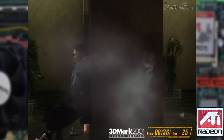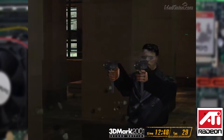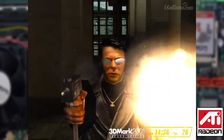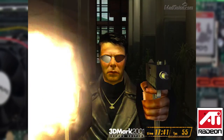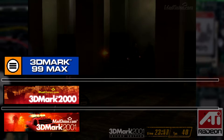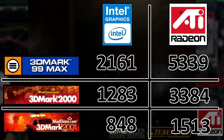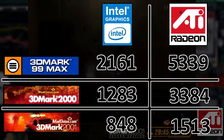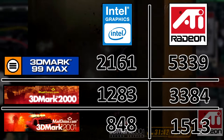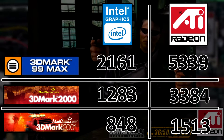It also might have been nice to get a GeForce 2 MX or a later 3 or 4 card for the system, but finding PCI variants of those was getting very difficult and extremely expensive. And the results are in, and the Radeon has easily twice the power of the onboard graphics, and this is with the Intel being on the internal AGP bus, where the ATI is being held back by PCI.